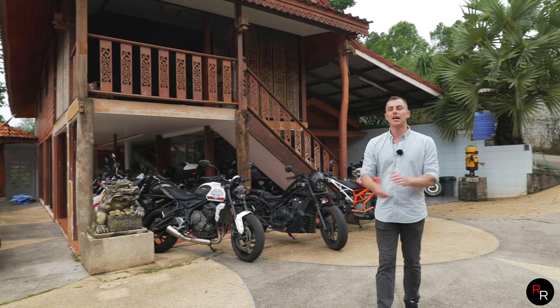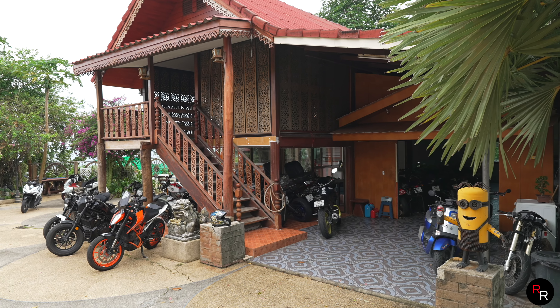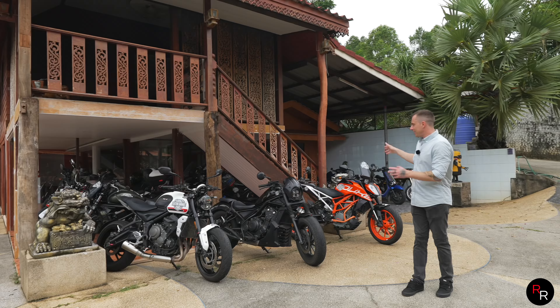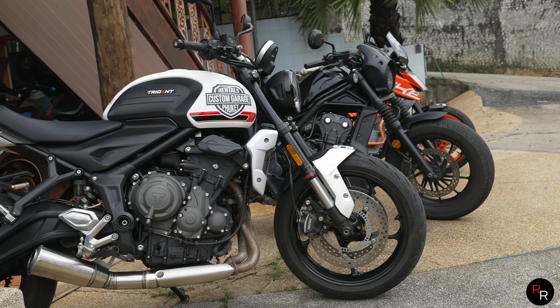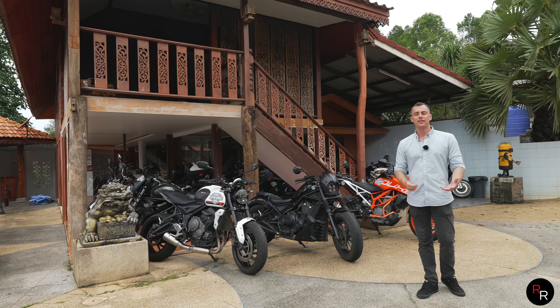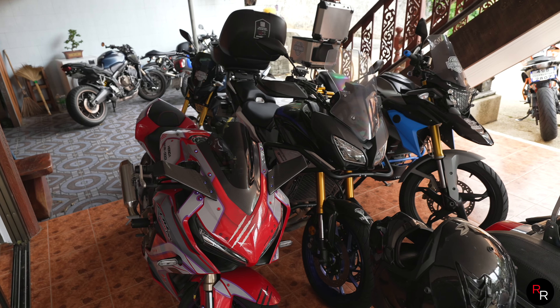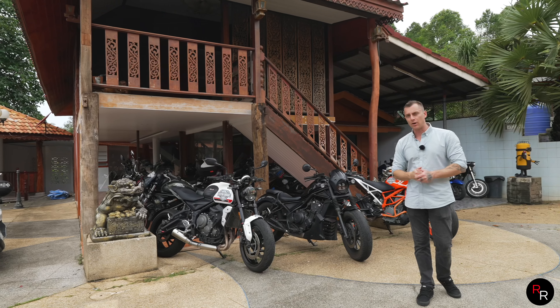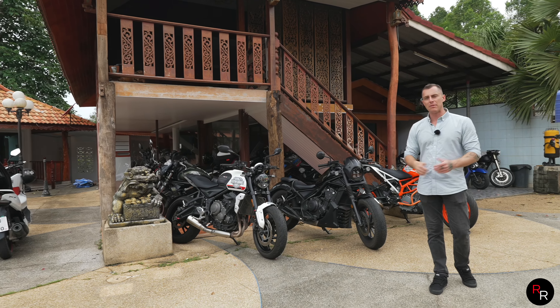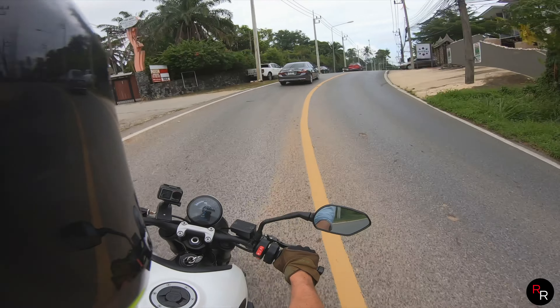Just quickly — we're out here at Custom Garage Rentals in Phuket, just south of Patong. These guys have loaned us these bikes today to show you, and if you're ever on the island and want to hire a big bike, check them out because they've got a treasure trove in the back — tons of bikes to choose from. We'll leave a link for them in the description, so make sure you check them out.